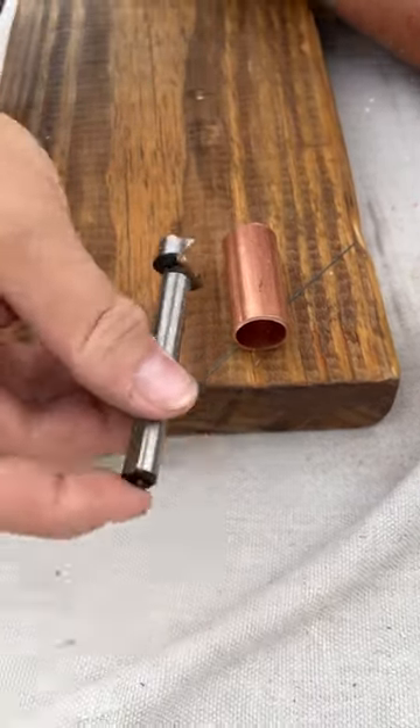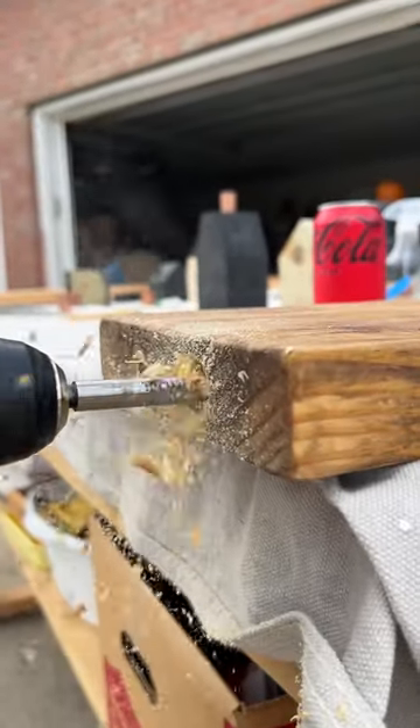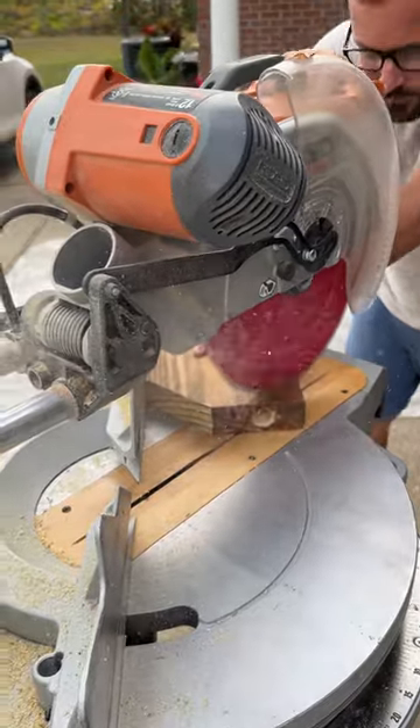The trick is to first determine where you want the chimney hole to be, and then drill it out from the uncut board. A Forstner bit is perfect for this, as it bores beautifully smooth holes and spits out the waste wood as it penetrates. I drilled chimney holes in both ends of the board, and then I cut the rooflines with a miter saw. It's easier to work with a longer board when cutting miters, and that's why I work two ends at once.